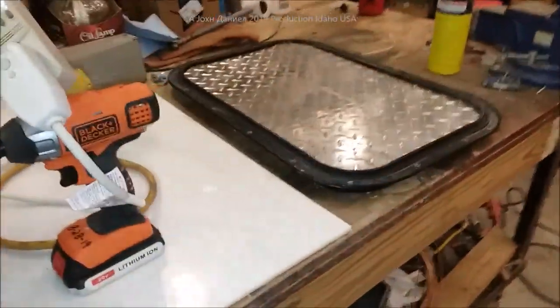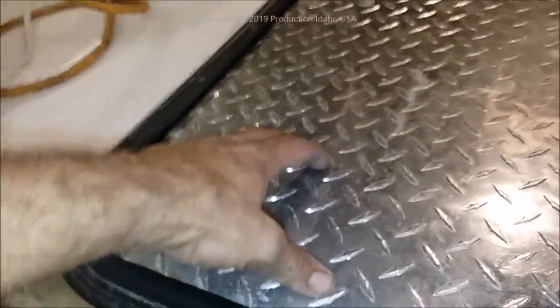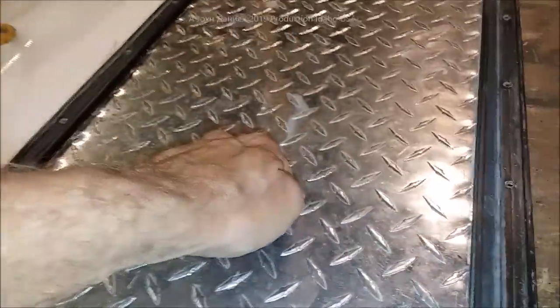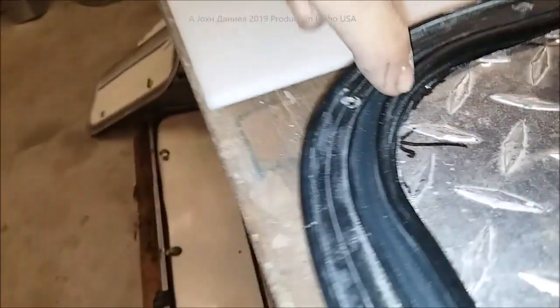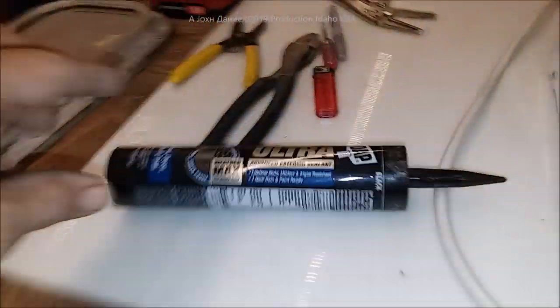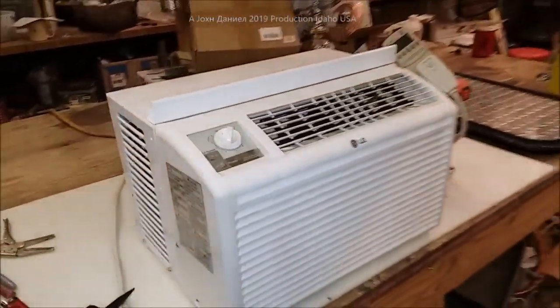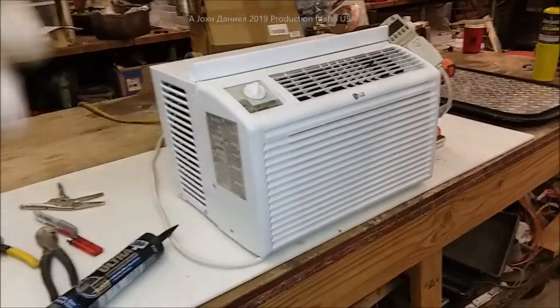We've got some old doors for parts. Here's the window that came out — the glass is removed. We have some eighth-inch diamond plate that has been cut to fit exactly where the glass used to be. We're going to rivet this in with rivets and then use Ultra Black sealant.